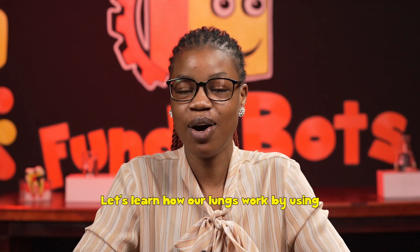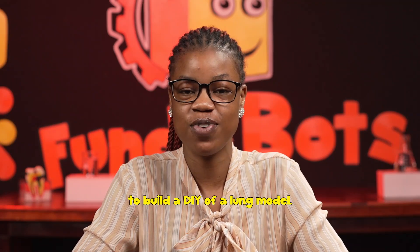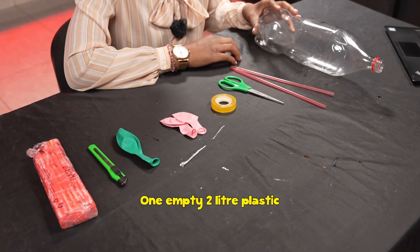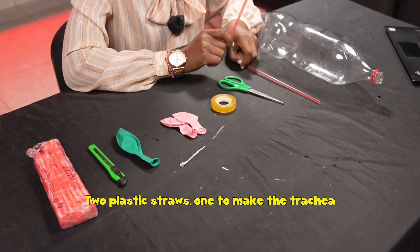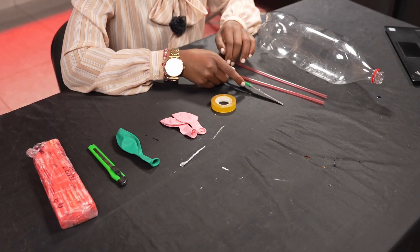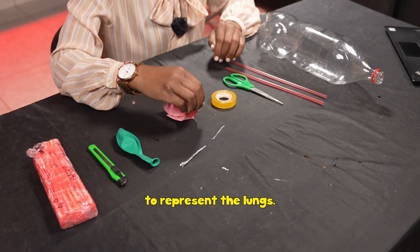Let's learn how our lungs work by using simple materials from around your house to build a DIY lung model. In this model you will need the following materials: one empty two-liter plastic bottle to make the chest cavity, two plastic straws — one to make the trachea and another to make the bronchi — a pair of scissors to cut the balloons, and cell tape to secure the straws.